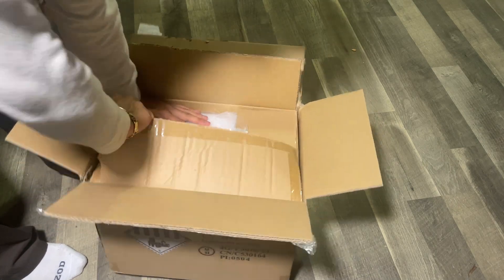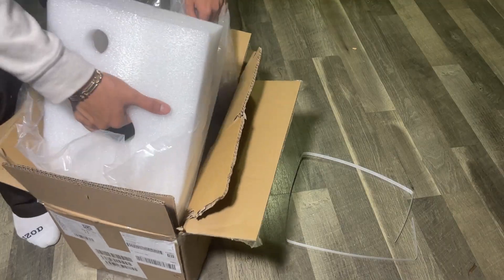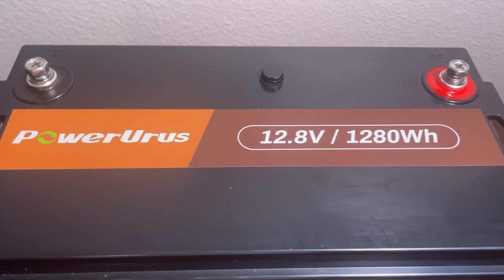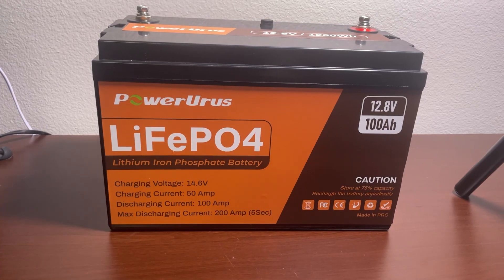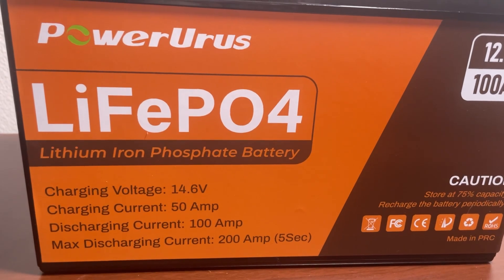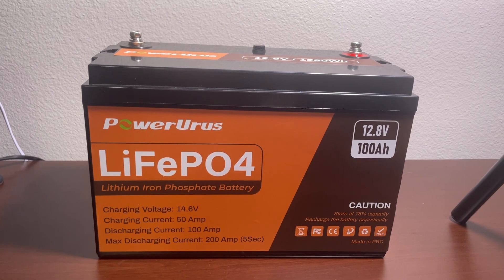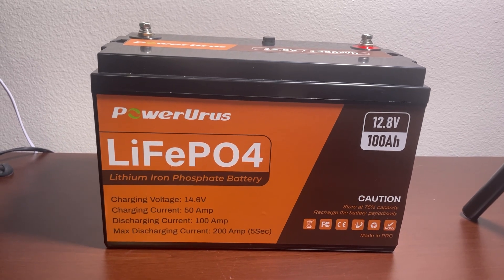This box packaging is heavy and its weight is about 30 pounds or 13.5 kilograms. We unwrap all protective packaging materials and take out the battery. The voltage rating is 12.8 volts and the power rating is 1280 watt-hours. Total battery capacity is 100 ampere-hours. This battery type is lithium iron phosphate. The charging voltage is 14.6 volts, charging current is 50 amperes, discharging current is 100 amperes, and maximum discharging current is 200 amperes for 5 seconds.